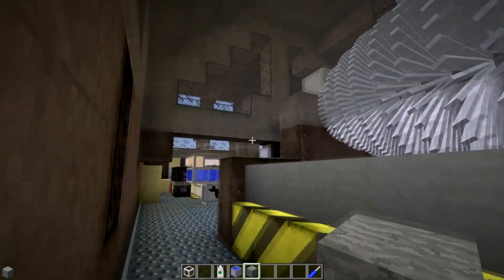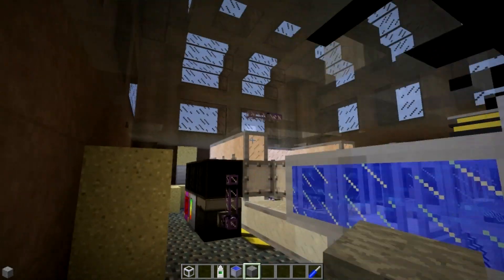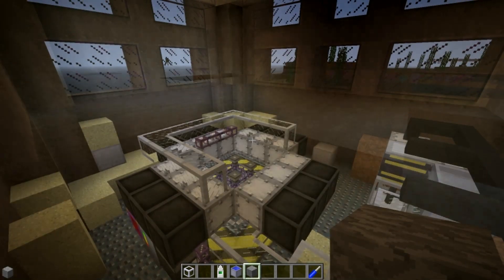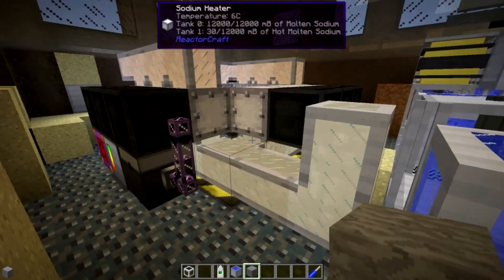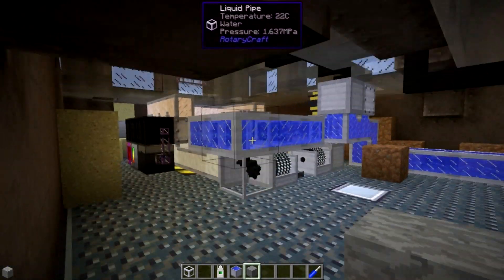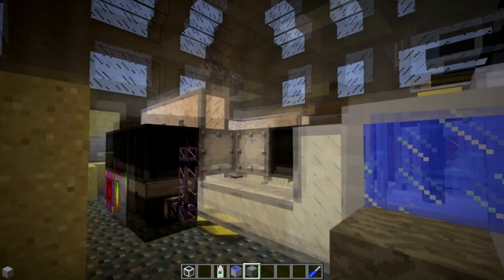It's a bit of a mess. Make sure that if you go off to do other things — like a RotaryCraft tutorial series — that you make sure to turn off your breeder reactor. Oof, yeah. That's not a good thing. Let this be a PSA for you as well as a tutorial.